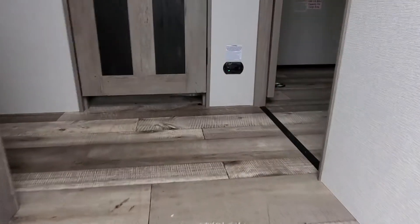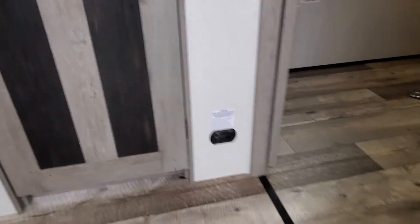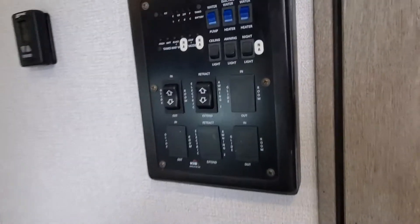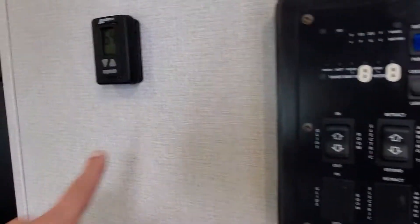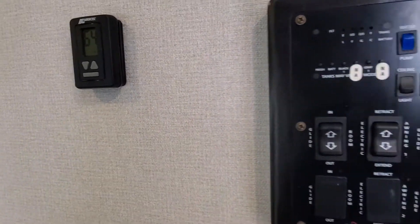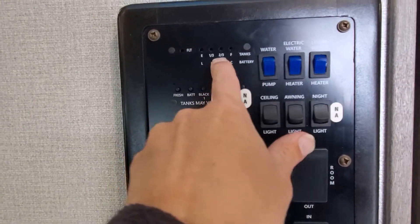When you first walk in, that little black thing is the CO and propane gas alert detector — kind of like having that safety equipment. Here are your control panels: this is going to operate your furnace and your AC digital thermostat, just like you should probably have at home.